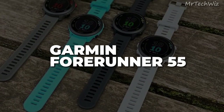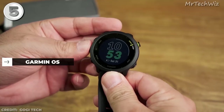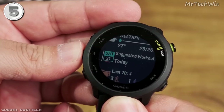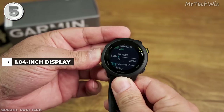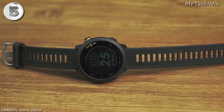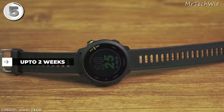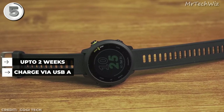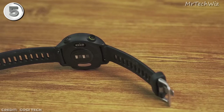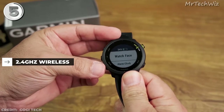Garmin Forerunner 55. The Forerunner 55 is the best cheapest smartwatch for runners. It runs on Garmin OS and is compatible with Android 7 Plus and iOS 13 Plus. It features a 1.04-inch display with a resolution of 208x208, providing clear visibility. With a battery life of up to two weeks, you won't have to worry about charging it frequently. It charges via USB-A. The watch has a water-resistance rating of 5 ATM, making it suitable for running in various conditions. Connectivity options include 2.4 GHz wireless.